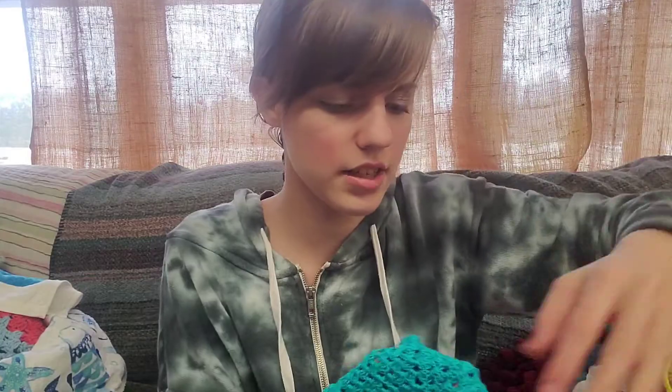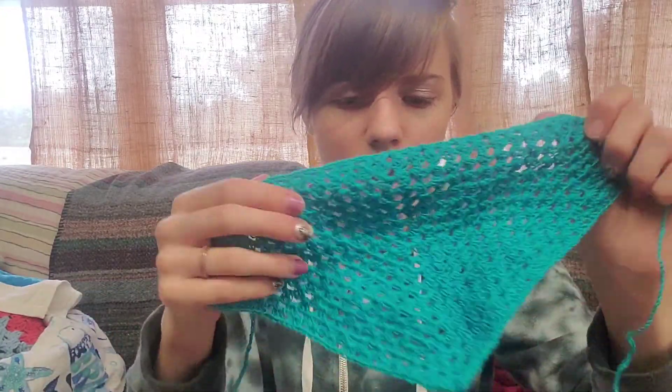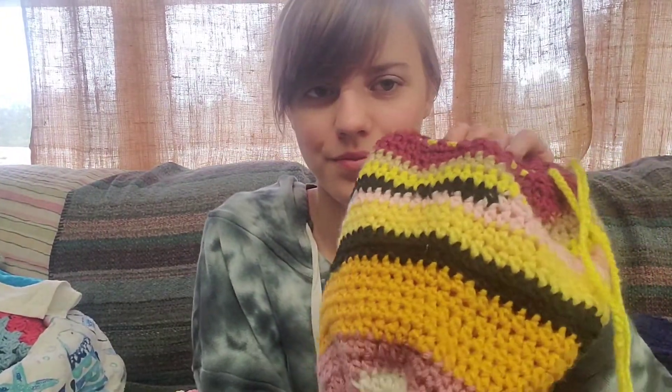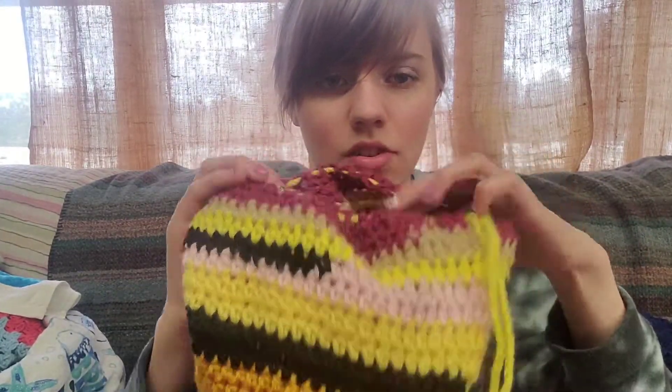And this is a little crochet bandana that I crocheted with crochet thread. I also crocheted another gift bag, and this one is also made out of scraps, so that's why it looks all crazy. I really like working with scraps because it makes it unique, and that way there's not going to be another one like it.